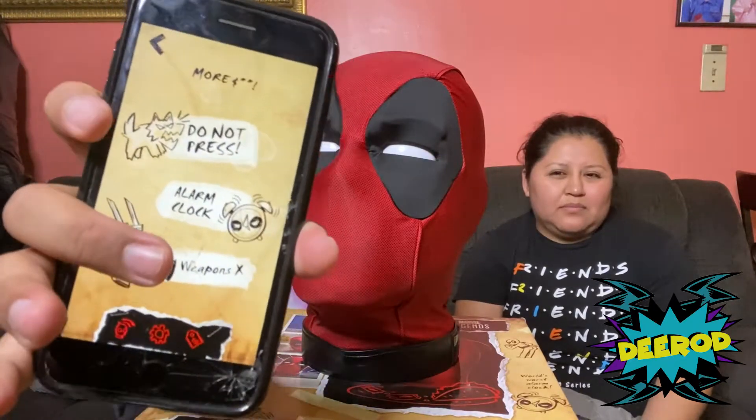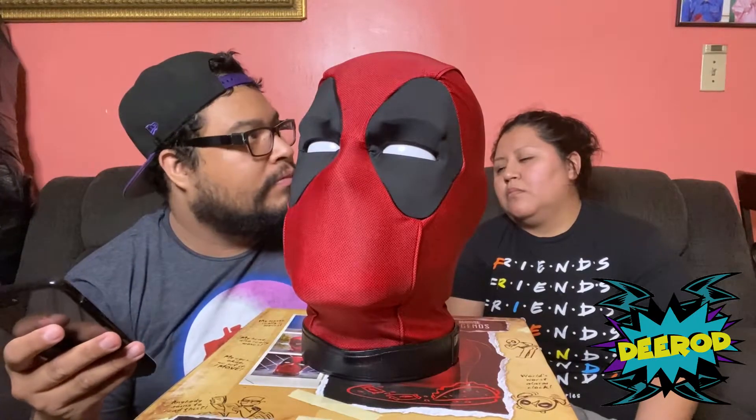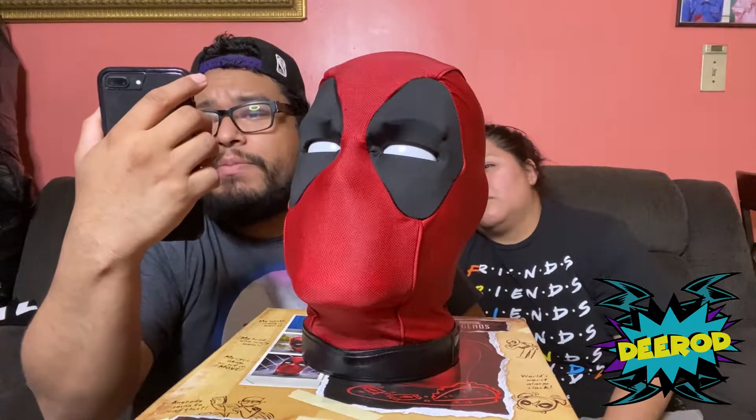Now it says 'Weapon X' — choose your weapon: a taco, a throwing star, or cards. We're gonna try the taco one first. It says flick weapon to tap off screen.